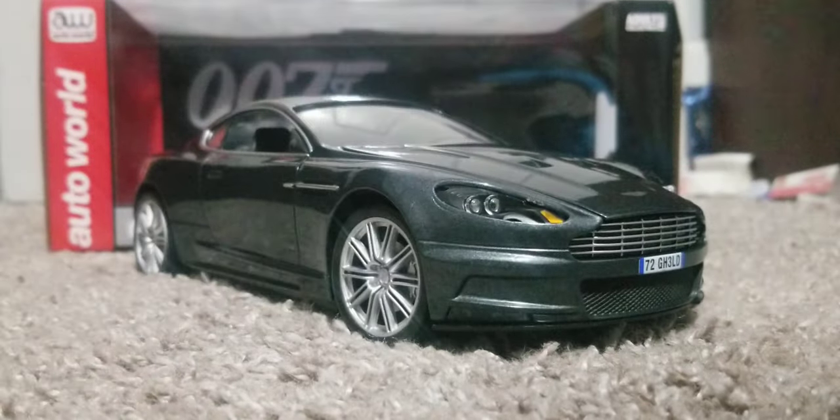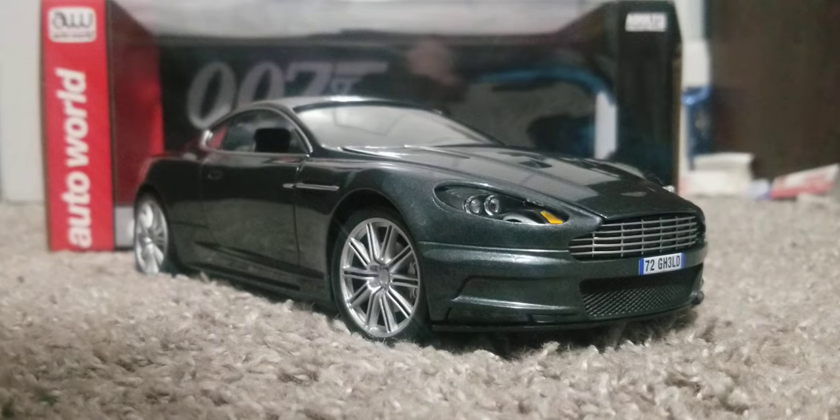And there you have it — the Autoworld Aston Martin DBS from Quantum of Solace. Thank you for watching.